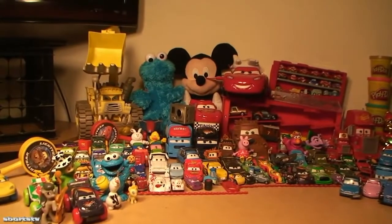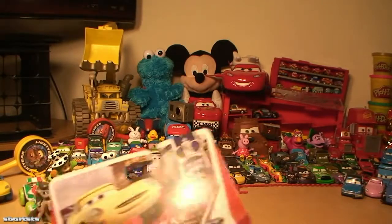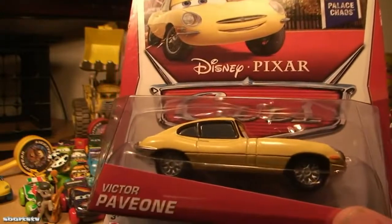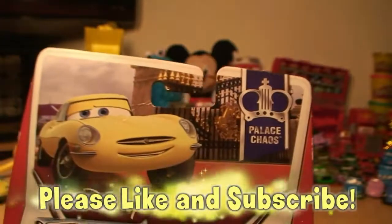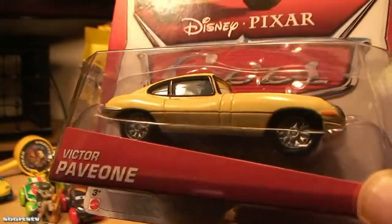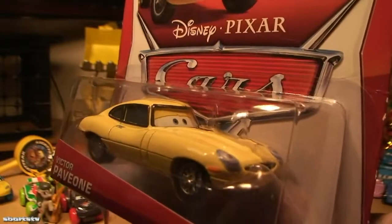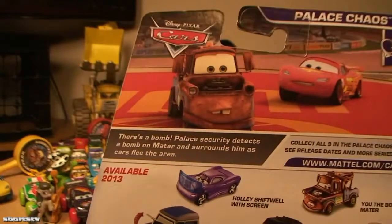Well hello everyone, we're here doing Incredible Cars unboxings on the Incredible European Tour. Here we have another beautiful Disney Pixar Cars unboxing, and this time it's Victor Paveone from Paris Chaos. This is an amazing, beautiful-looking classic Jaguar die cast, and we wanted to unbox it for all our friends. Make sure to like and subscribe please.